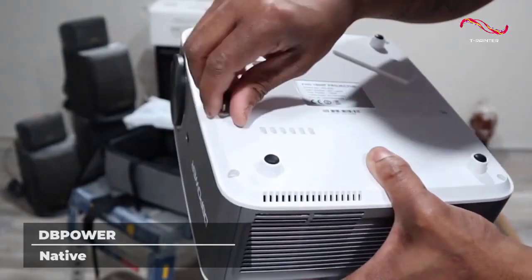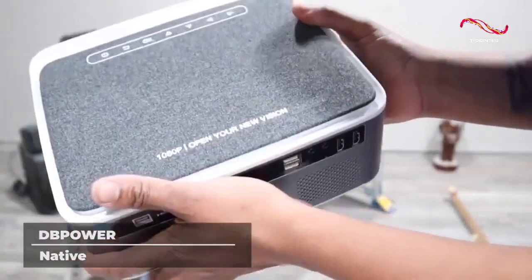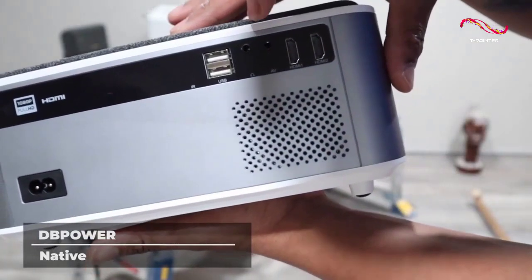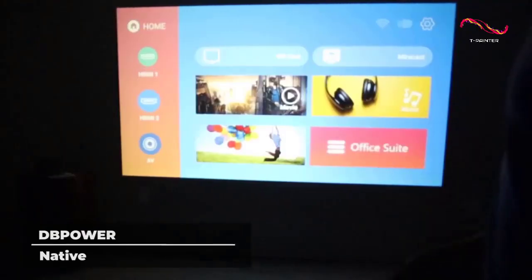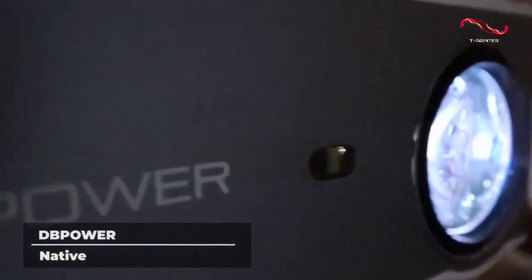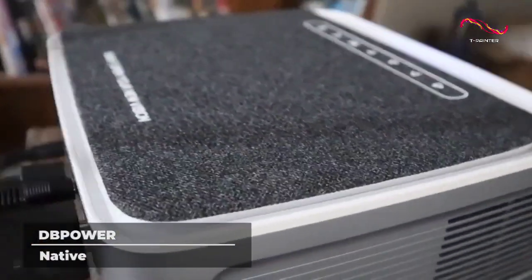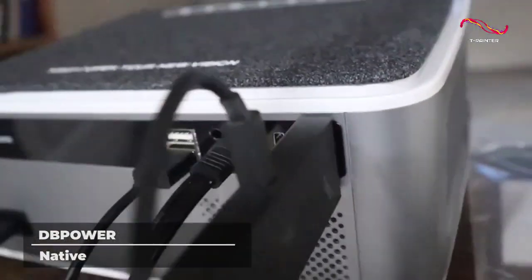Doing work presentations? DB Power Native has a USB hub that you can directly stick into your flash drives for PowerPoint, Word, Excel, or PDF presentations. A downside of mini projectors like this one is that wireless projection from your mobile devices doesn't support Netflix, Amazon Prime, and Hulu projection due to HDCP copyright. It is also recommended to use this product only for small conferences and home cinemas, rather than large audience presentations.